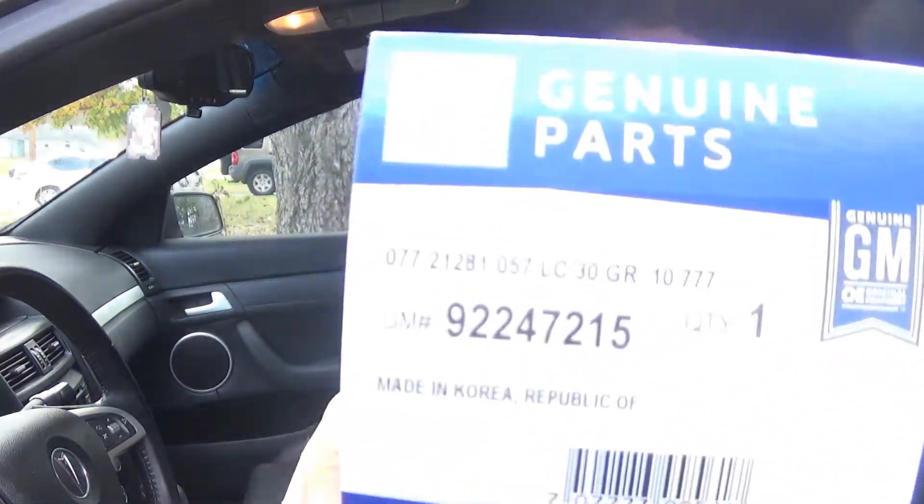Hello and welcome. Today I'm going to be changing the power window switch in my 2009 Pontiac G8. There's a part number for the one I'm using. It's going to be pretty simple, so let's get into it.